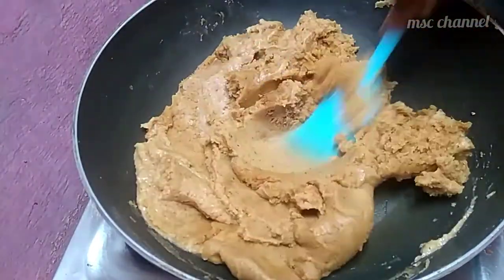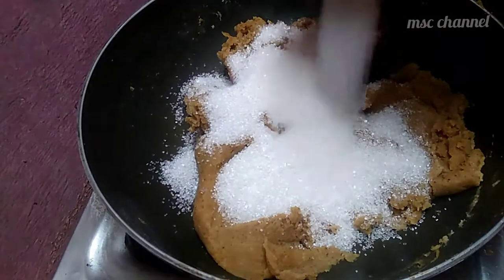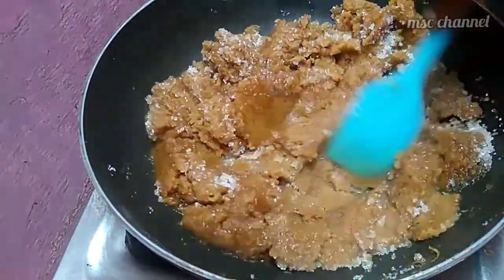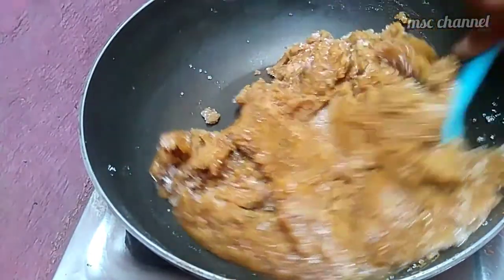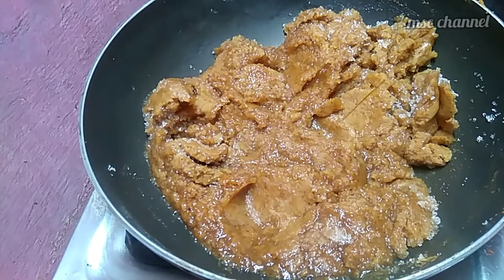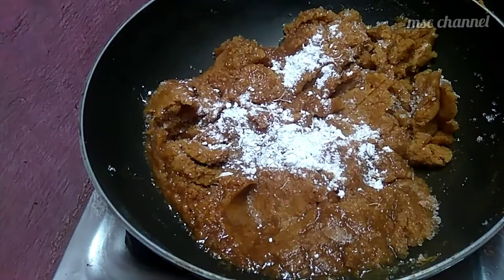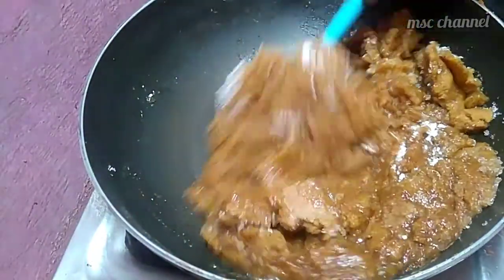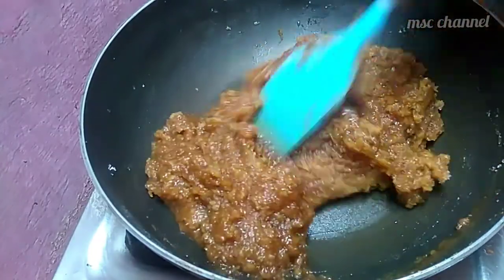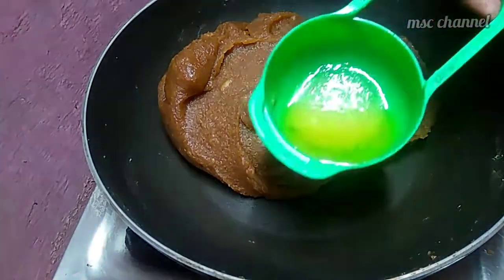Use 1 glass of water to absorb. Let's measure the amount of milk — first place and second place. Make a half tablespoon of the cup. Mix the amount of milk. Please check the video description of our channel and the link in the description.